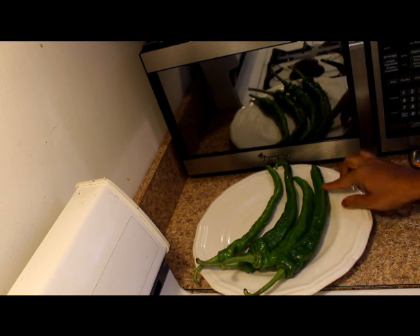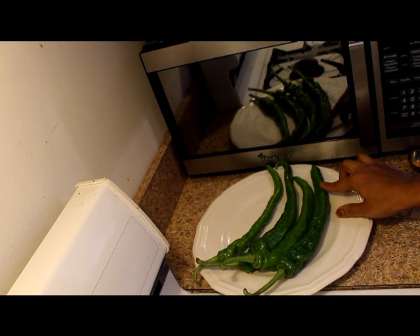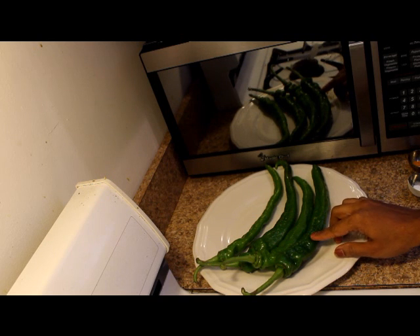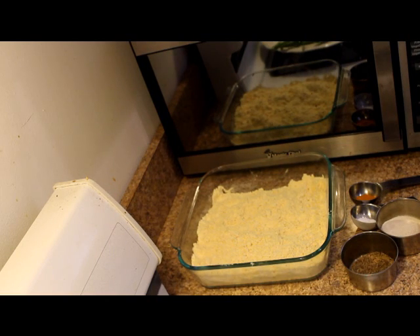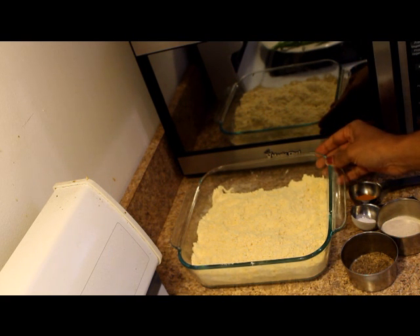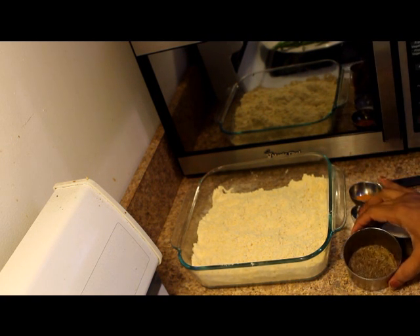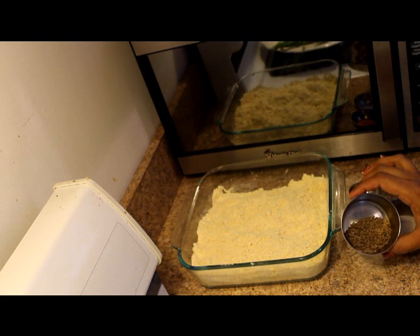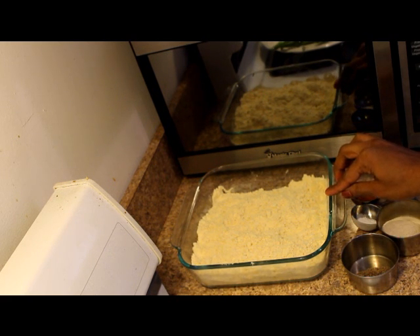We have the right side — we have to fill the filling. We will fill the seeds and mix the seeds. I will mix the batter and add the batter. Put it in the middle of the filling.